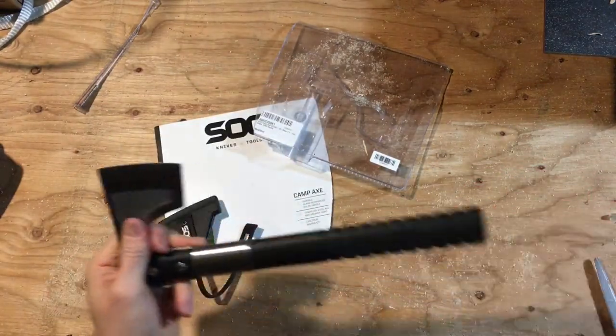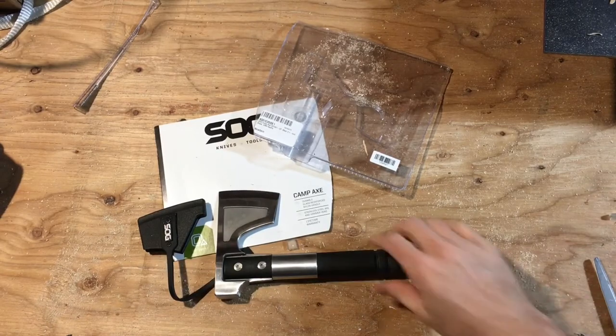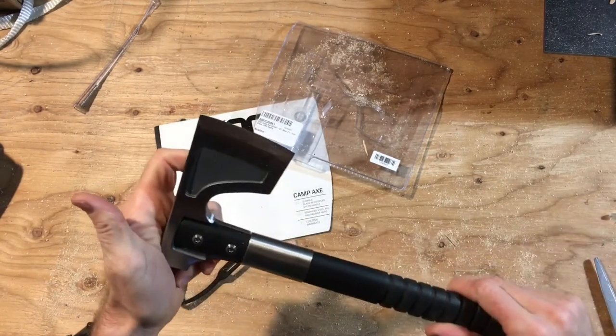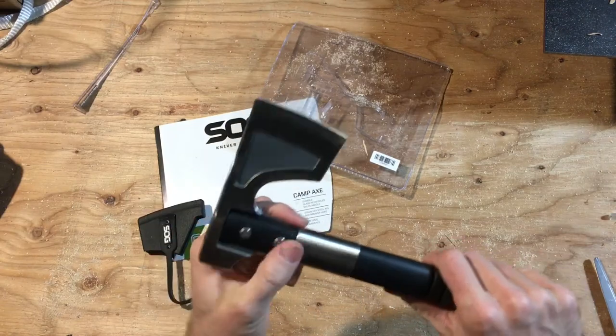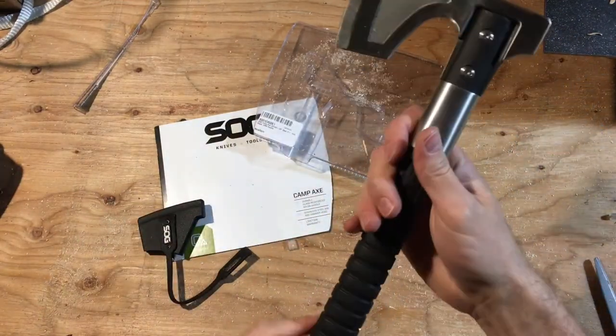It's not going to replace your bigger hatchets or longer axes, but for a good compact hatchet this is going to be perfect out camping and to have in my bug out bag — wherever I go, keep it in my truck.